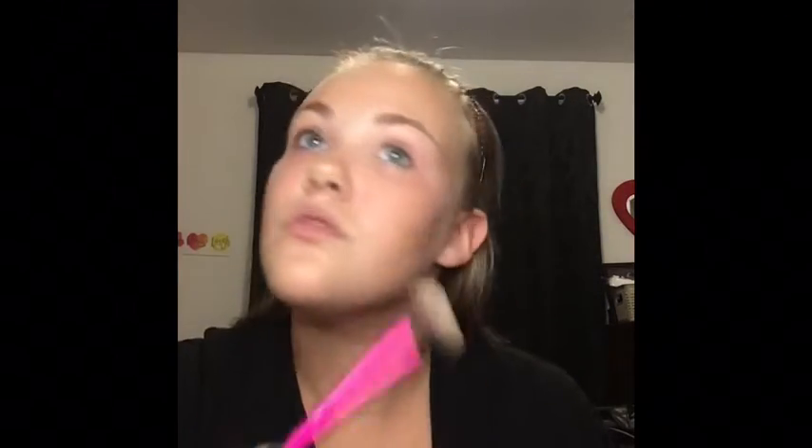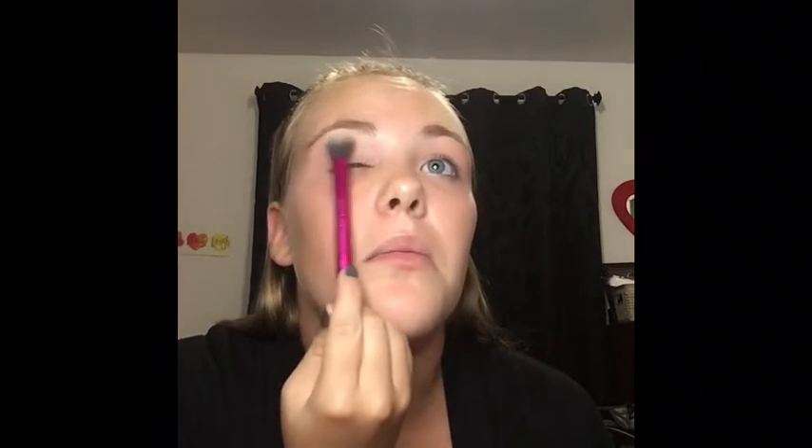Now I'm going to use the Wet n Wild Mega Glow Highlighting Powder in the shade Golden Flower Crown. I'm using my Real Techniques powder brush for highlight. I'm going to put a little on my cheekbones, my nose, a little on my Cupid's bow, my brow bone, and in my inner corners — this will make you look more awake.